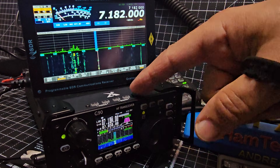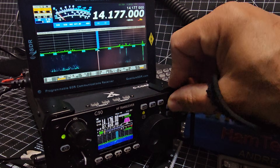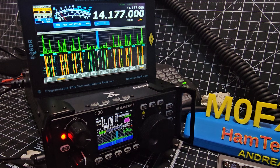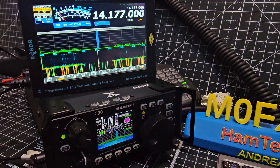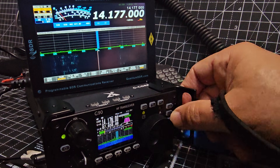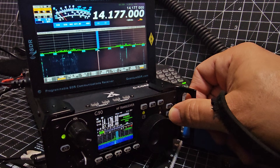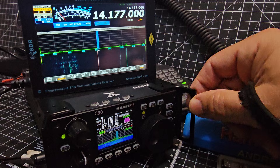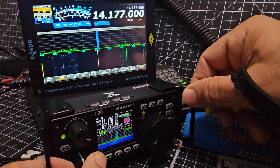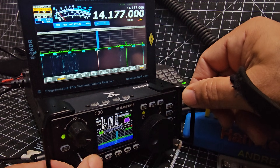The nice thing about the G90 is it's got a built-in tuner. It decodes CW as well. It's got its own power button — just press that. You change the power with the large knob. If you press this button, you can play around with the filters. Nice and simple.